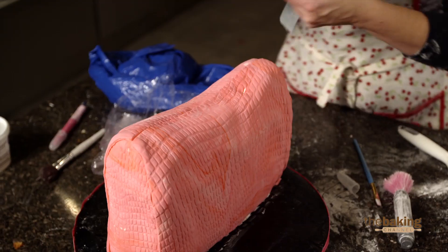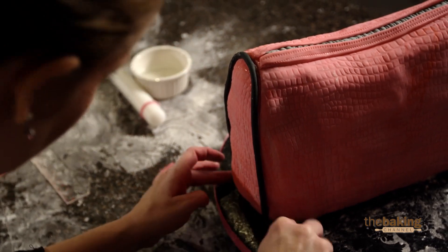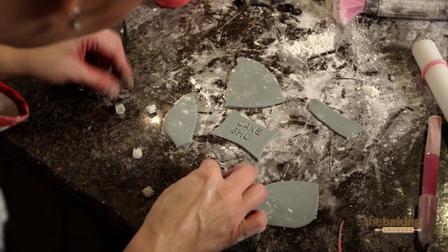For me personally, details on a cake are very, very important. You can do just a plain, simple purse, but you add a few little extra details and it's just all the more over the top for the customer. I had a little extra time, decided to have a little fun with it — add a little charm to it, give it a little nameplate, because Cakeshow now makes purses.